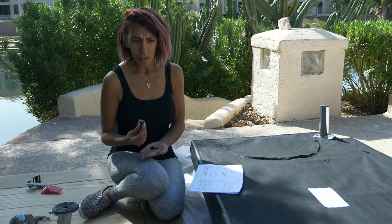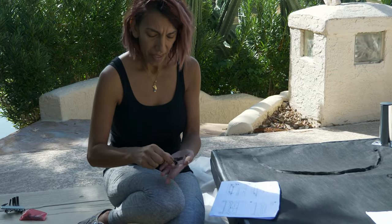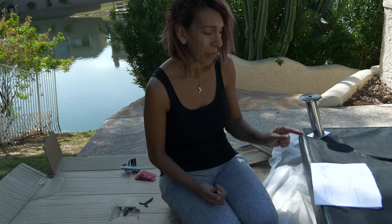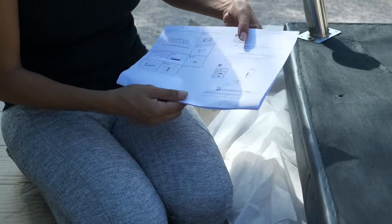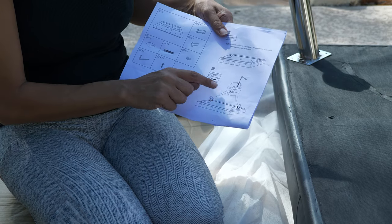For every single leg, you will need two of these and then two of those. Another thing about the manual — it's all pictures, there's nothing to read. You need two legs, screws, and a washer.